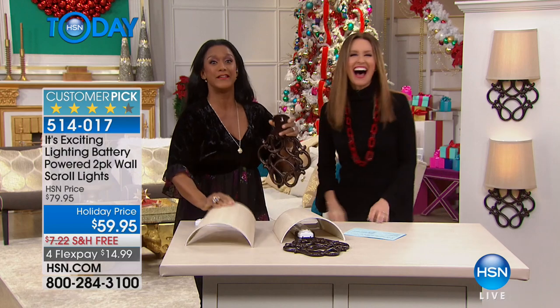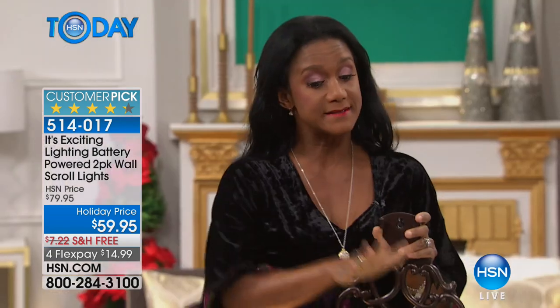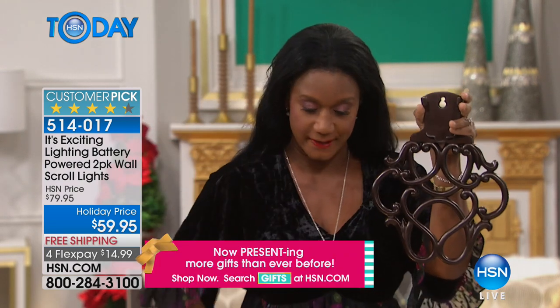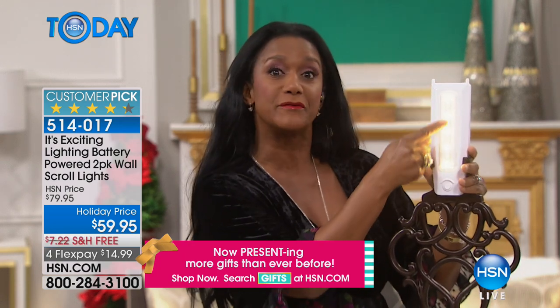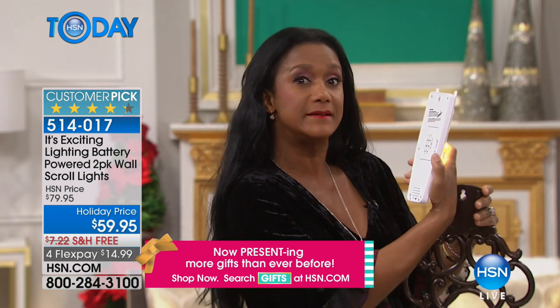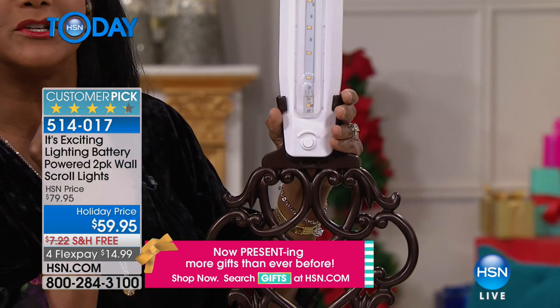It's about 19 and a half inches in length and about 10 inches wide. You are receiving a two-pack — that's a big deal because this is a substantial-looking product. You're receiving two of the beautiful linen shades, two of the backplates, and two of the battery packs that hold your five super-bright LED lights. This doesn't involve bulbs you have to change — you just pop in the double-A batteries right in the back.